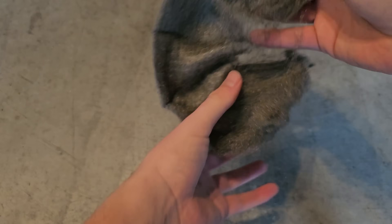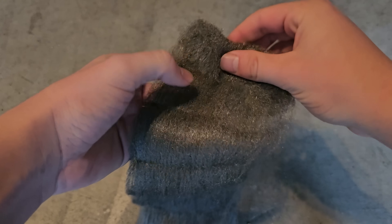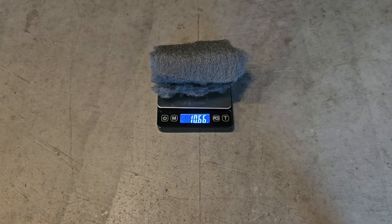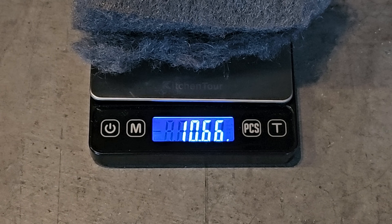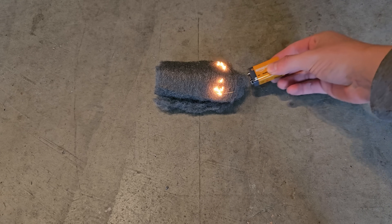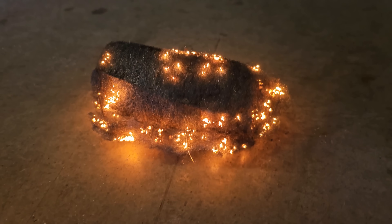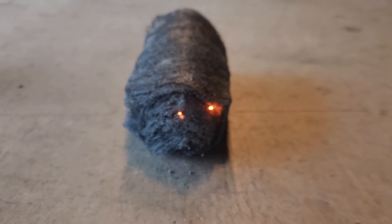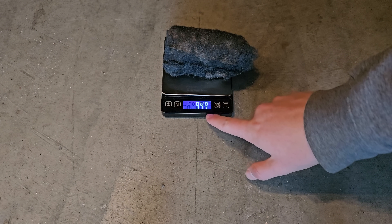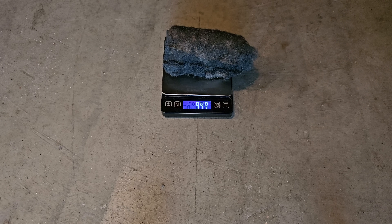Take a piece of fine steel wool and unravel it so it spreads out a bit and has more access to air, then roll it back up. After weighing it, you'll see that it's 10.66 grams in mass — remember that value for later. Next, using a 9-volt battery, light the steel wool and watch as it slowly burns. Wait until it's done burning and then weigh it again. You'll see that the steel wool is now lighter at only 9.49 grams because some of the steel wool burned away.